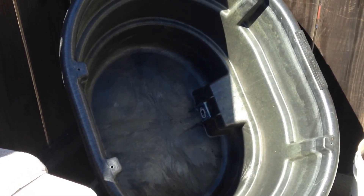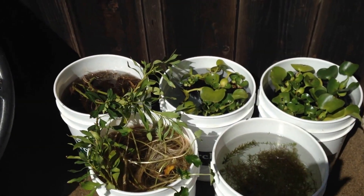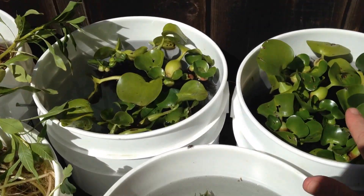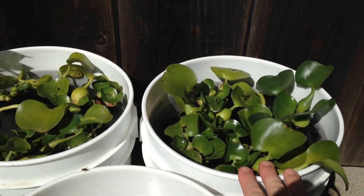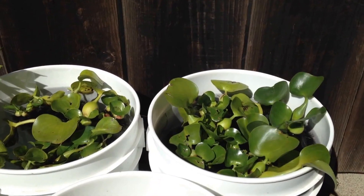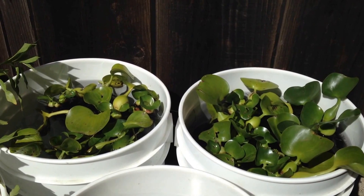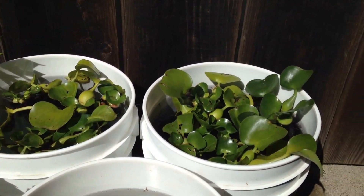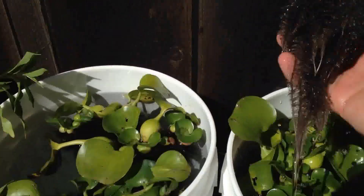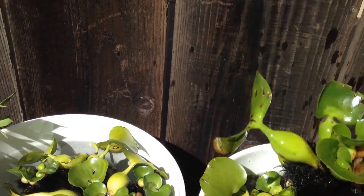I want to talk about the plants first and how well those did. This is what was in the pond. I had obviously some water hyacinth — I started out with three and ended up with just gobs, so it did really well. It didn't flower but I think that's just because I didn't have it in there long enough. It did great and the roots on these are just so healthy — pristine roots. They look really nice.